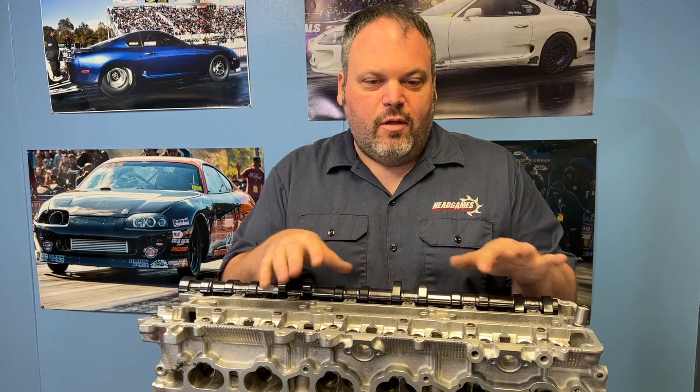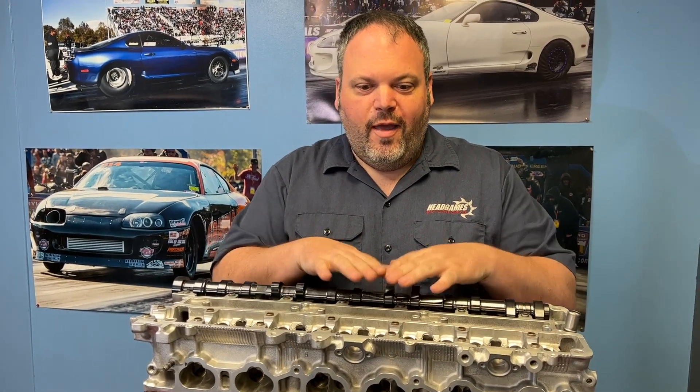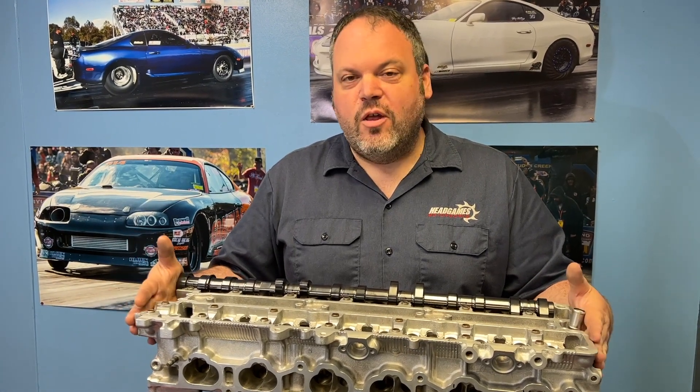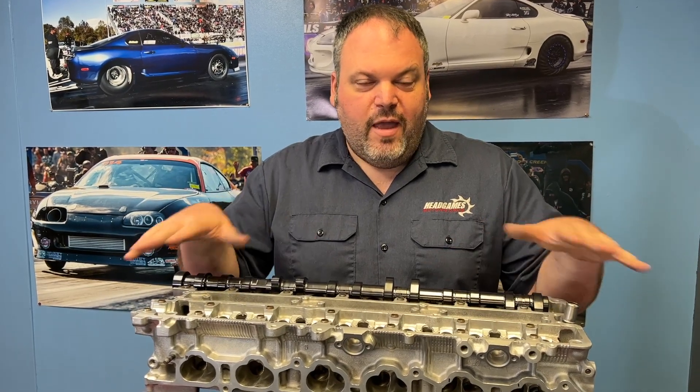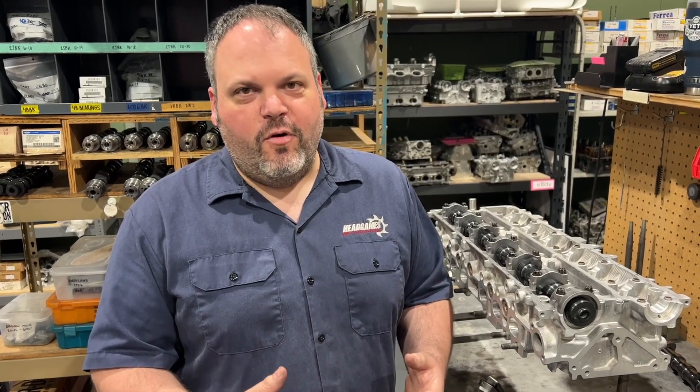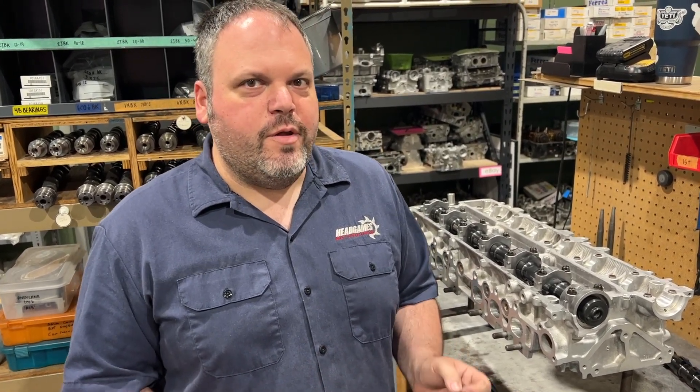It needs to be a range, and it also needs to be a range because eventually this thing will be torqued down to your engine, and there's really no way to make that a reality here — there are different sleeves, different blocks, many different situations we can't duplicate at the shop. Head Games does not check lash with the head assembled, because we're going to machine the tip of the valve, and we can't take the head apart with the cams and apply assembly lube for every single valve adjustment. With a range, we're able to do it unassembled and check the lash here.